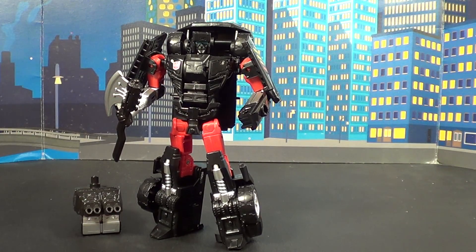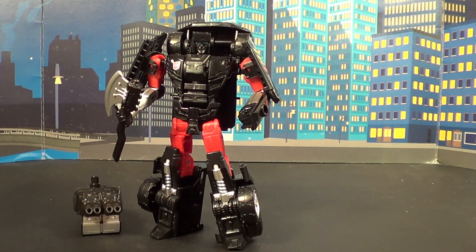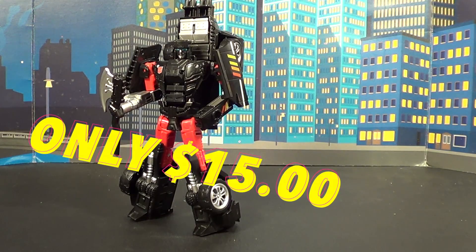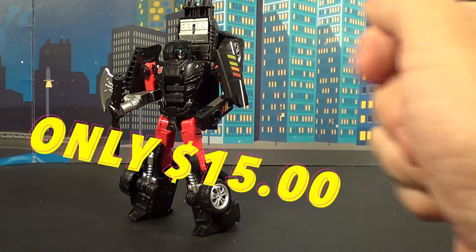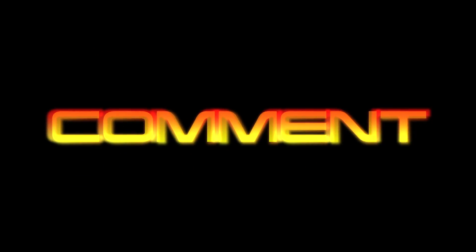It's been BlastCon. This is yet another Combiner Wars Generations — where are we going to stick these guys on your shelf for a view? I will see you guys around. The Trail Breaker could be yours for the low cost of 15 bucks.